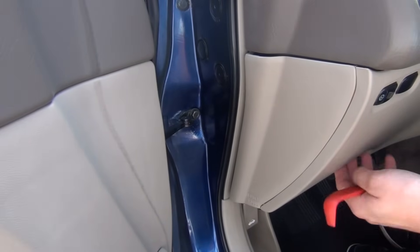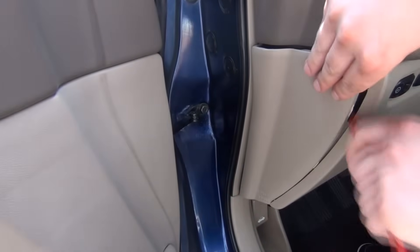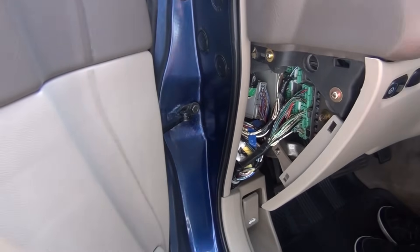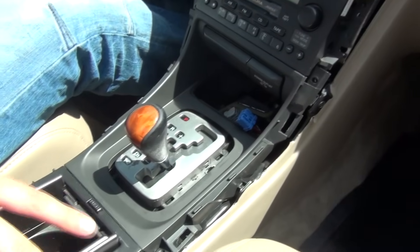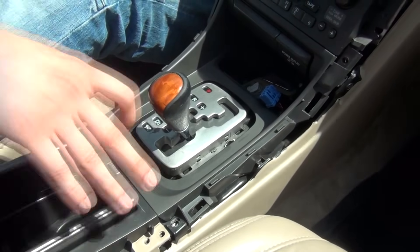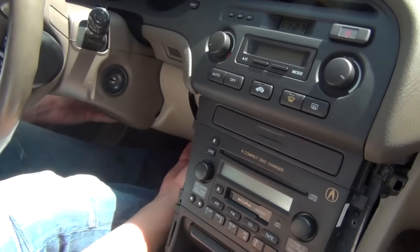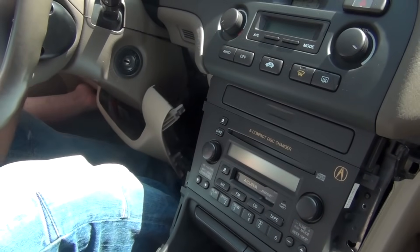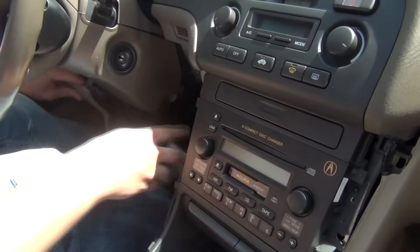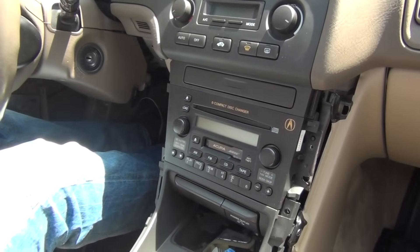We also have to remove this panel right here. To do that, we're going to undo this fuse cover — we just stick our panel tool here and it comes off. You're going to see that there's one Phillips screw here and we're going to remove that. We just removed the one bolt on the side and removed all the screws and bolts here. Now this panel underneath the steering wheel is going to come off too — we're just going to pull it down. You don't have to disconnect anything, just drop it down, because there's another Phillips screw right here.